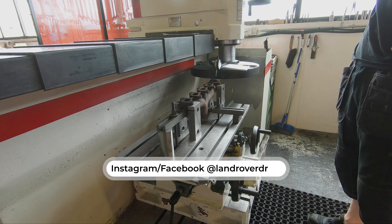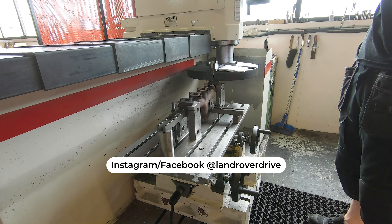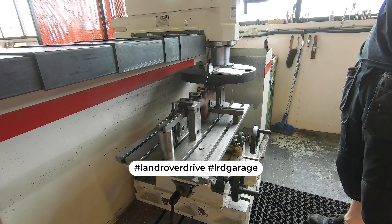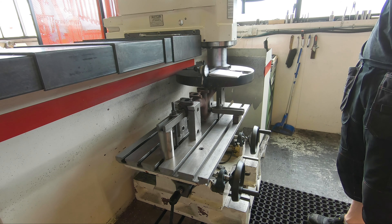Now to the part you've all been waiting for - the actual planing of the manifold. And if you are a motor geek like me you'll find this interesting. Vettele is going to do multiple runs and you're going to see how the planing is done, but also see how it has warped.